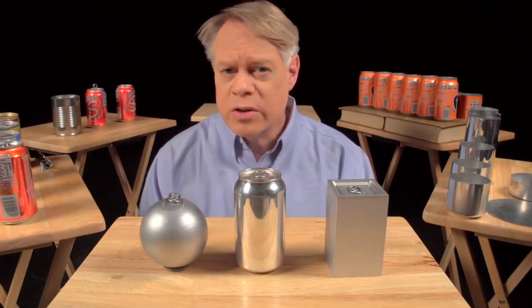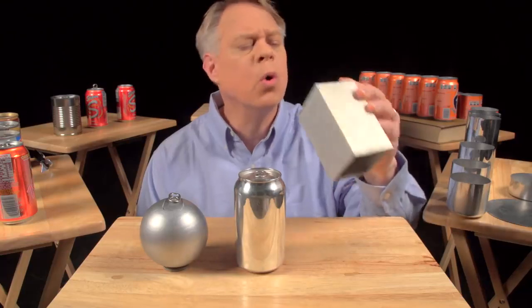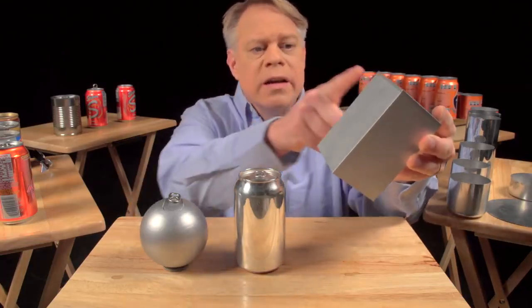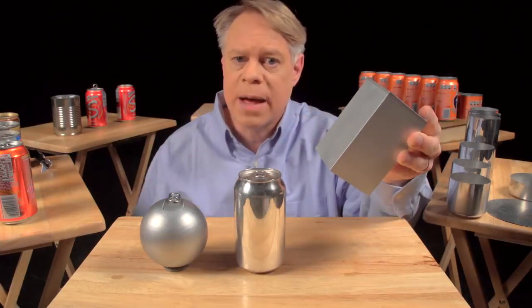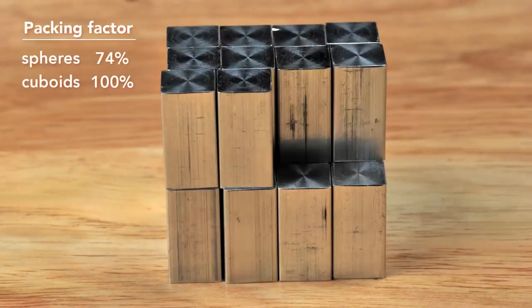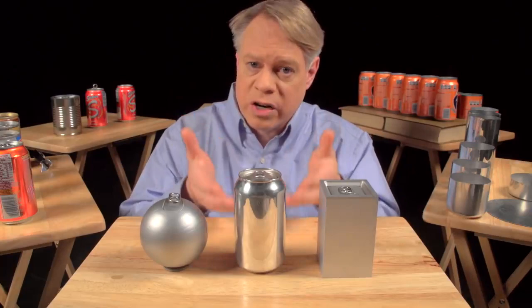An engineer could solve this by making a cuboid-shaped can. It sits on a table, but it's uncomfortable to hold and awkward to drink from. And while easier to manufacture than a sphere, its edges are weak points requiring very thick walls. But the cuboid surpasses the sphere in packing efficiency — it has almost no wasted space, though at the sacrifice of more surface area for the same volume. So engineers use a cylinder, which has elements of both shapes.